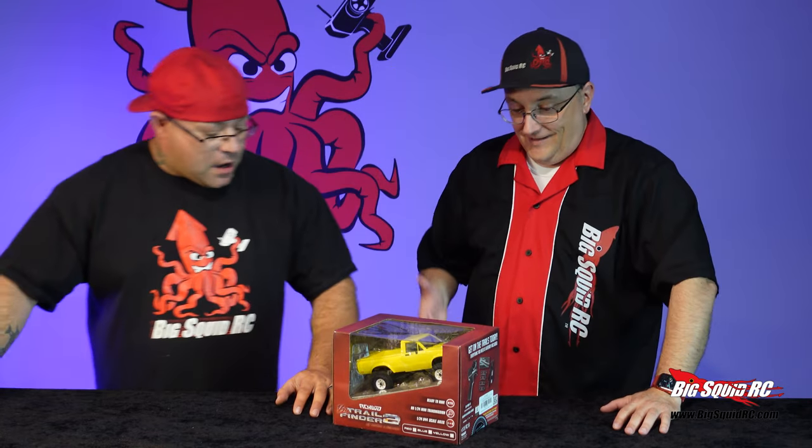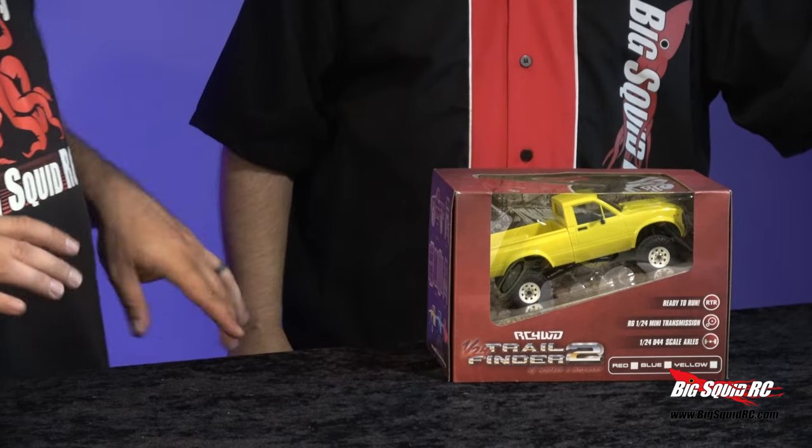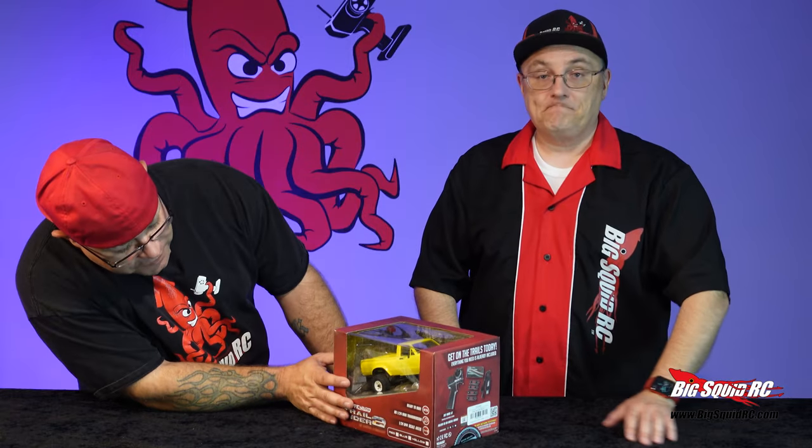Everyone's getting into the small scale stuff — small scale stuff is huge right now. This has the Mojave 2 body set on it. What I noticed right off the bat: right-hand drive. That's right. Really neat to see RC Four Wheel Drive come out with a 1/24.